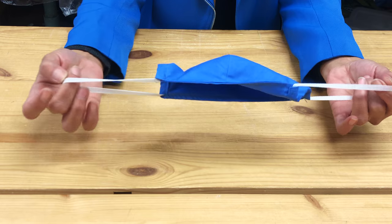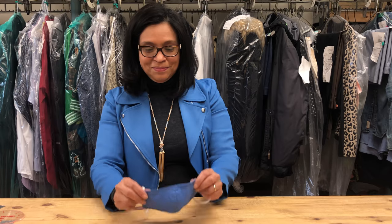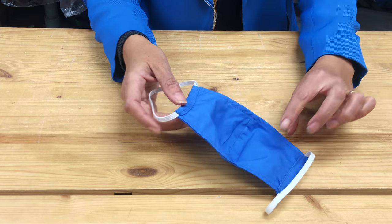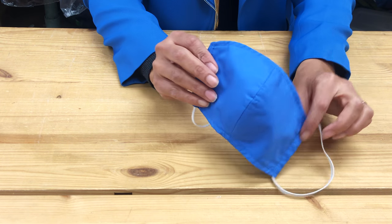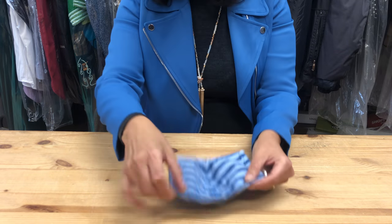And now here's the finished product. As you can see it's very professional and very sturdy, and you can place this over your face and over your ears. What's so great about this mask is that it actually conforms to the edges of the face, so nothing's really leaking. You can go ahead and use different colors, different fabrics, whatever you'd like.